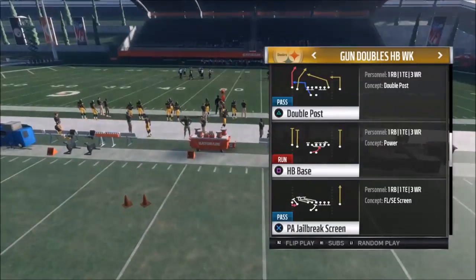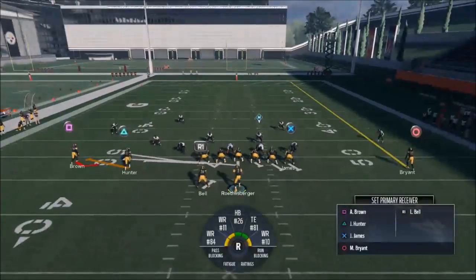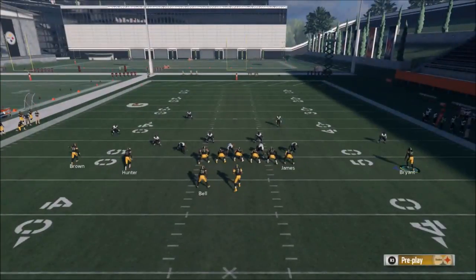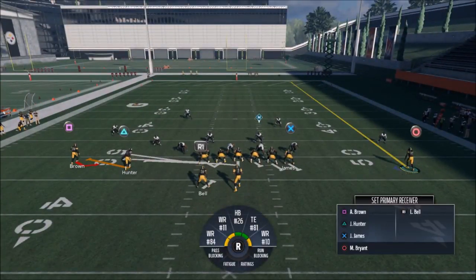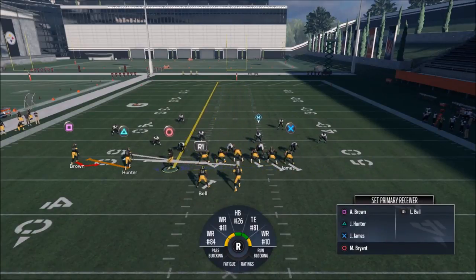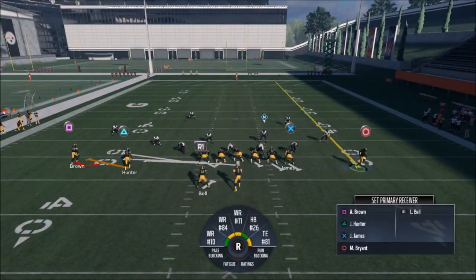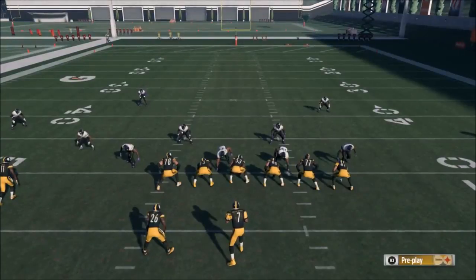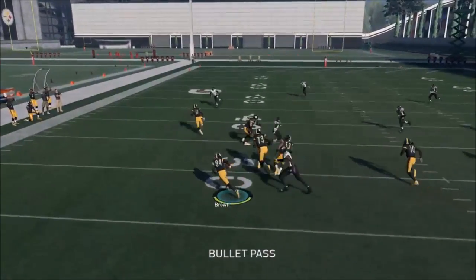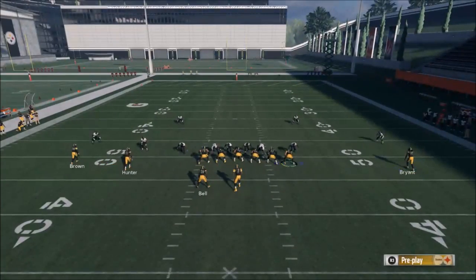The next play is going to play off that motion from the first play — the PA Jailbreak Screen at the bottom. This is a really good setup this year for screens. A lot of people have a hard time stopping the jailbreak screens because you have so many blockers with the linemen pulling out — something that wasn't in the game last year. What I'm going to do is create an additional blocker by motioning over the circle route and snapping the ball before he gets to the end of the line of scrimmage. Basically he's going to block for me for an additional couple of seconds, giving me time to get the ball to the square route.